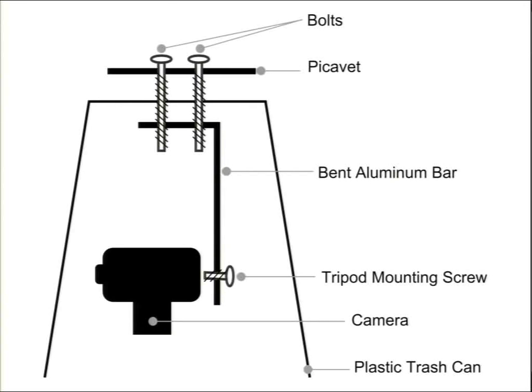The bucket isn't meant for impact — if it fell 100 feet it's all over — but it keeps your lenses from getting scratched and prevents the camera from dragging around in the dirt, since landings are not always graceful. We attach to the top something called a picavet: the bolts go all the way through the bucket and tighten down. This little contraption keeps the camera really level regardless of what angle the kite line is flying, and it also dampens some of the swing on gusty days.